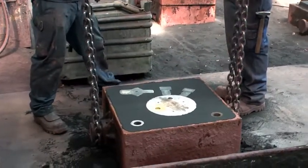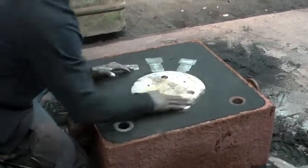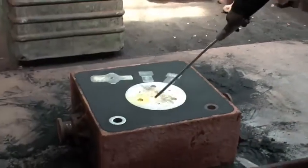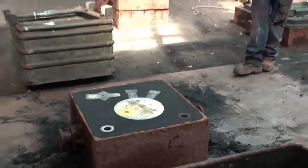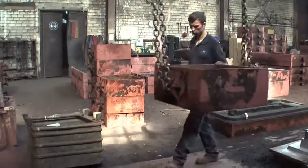It's now in the same position as it will be later for pouring. After cleaning away the dust, the top molding box, the cope, is set upon the bottom one, the drag.